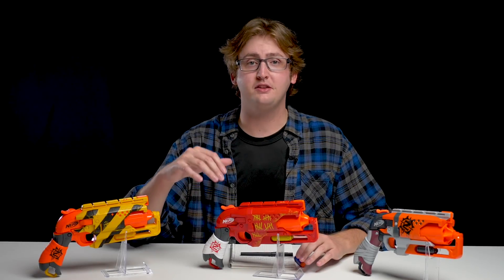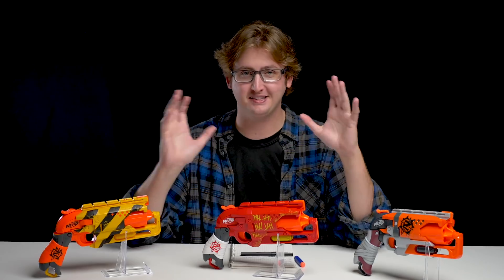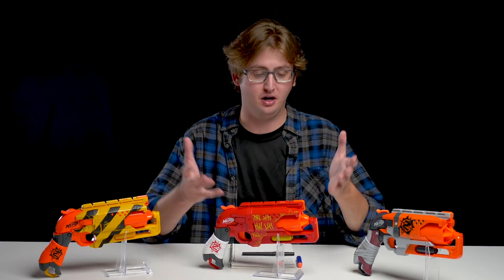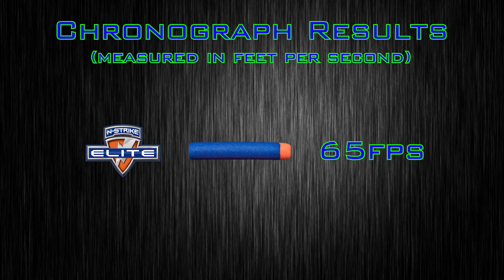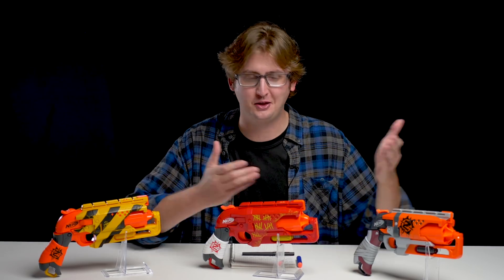Operating the Hammershot repaints went exactly as expected — they operate just like the original Hammershot. It's the same blaster. I did not experience any jams or malfunctions. It operated as expected. To compare these new repaints, I put them both up on my chronograph and achieved an average velocity of 65 feet per second with both of them, which is pretty much the same as the original Hammershot. So again, it's a repaint — mechanically identical to the original Hammershot.